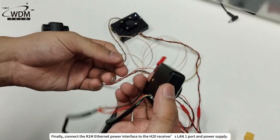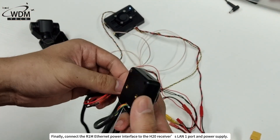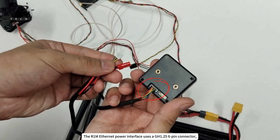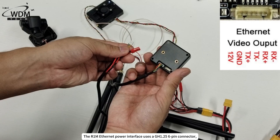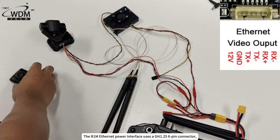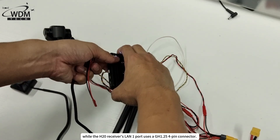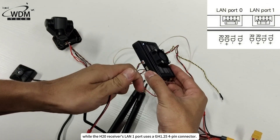Finally, connect the R1M Ethernet power interface to the H20 receiver's LAN 1 port and power supply. The R1M Ethernet power interface uses a GH1.25 6-pin connector, while the H20 receiver's LAN 1 port uses a GH1.25 4-pin connector.